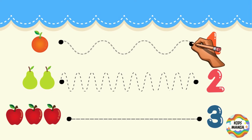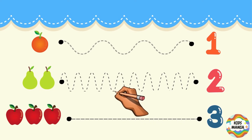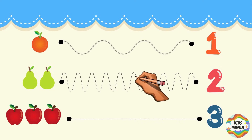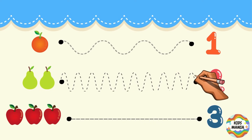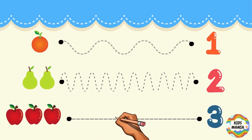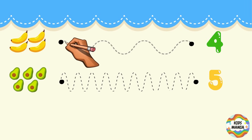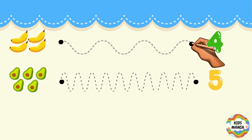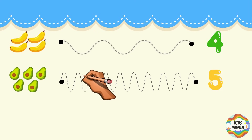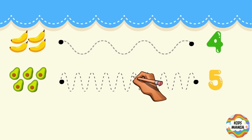Now let's trace along these lines and match them with the numbers. One orange — trace this wavy line. Two pears — trace this zig-zag line. Three apples — trace this straight line. Four bananas — trace this wavy line to reach number four. Five avocados — trace this zig-zag line to reach number five.